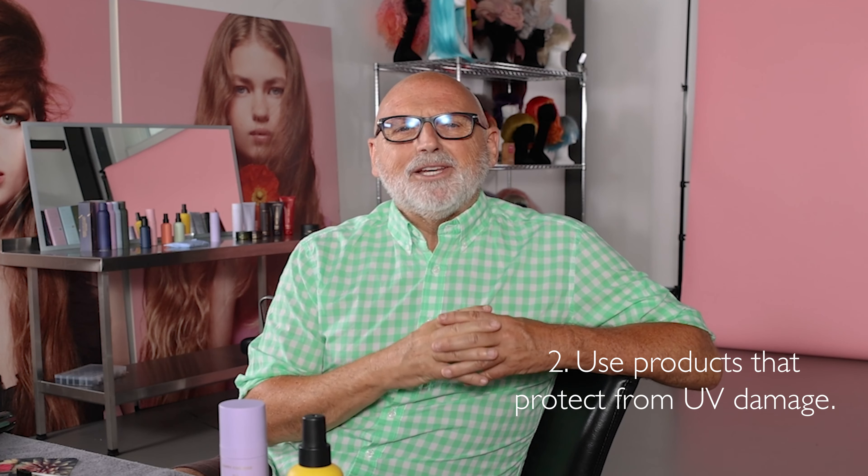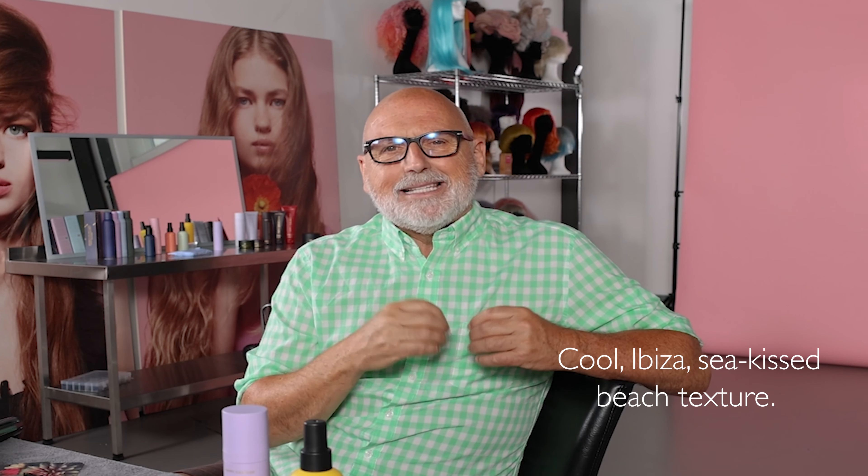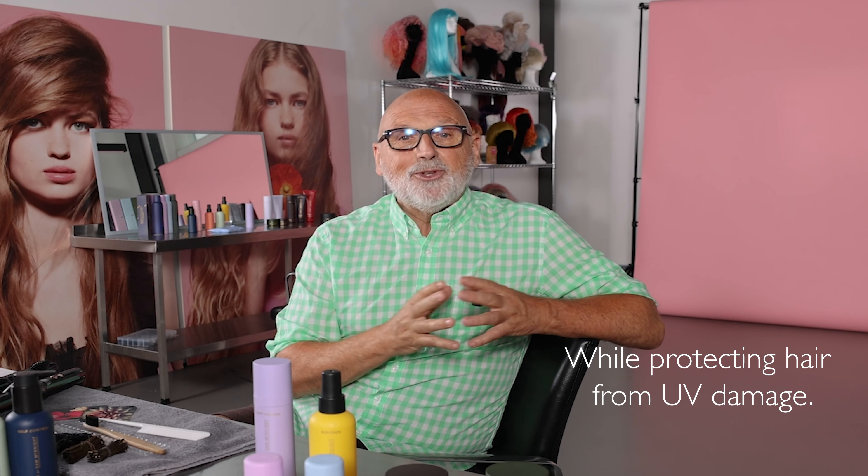I highly recommend using products that protect your hair from UV damage. We have a great new product called Sunday Sea Spray. It will give your hair that cool Ibiza sea-kissed beach texture while protecting your hair from damaging UV rays.